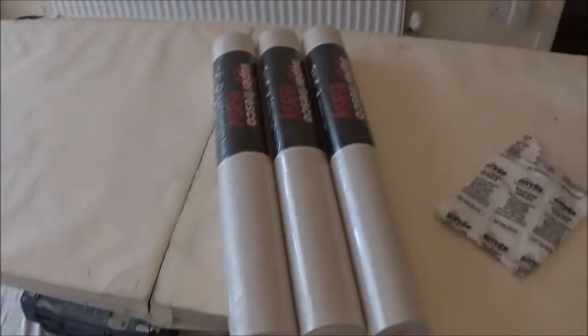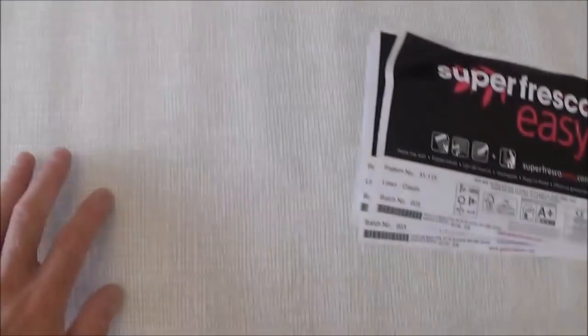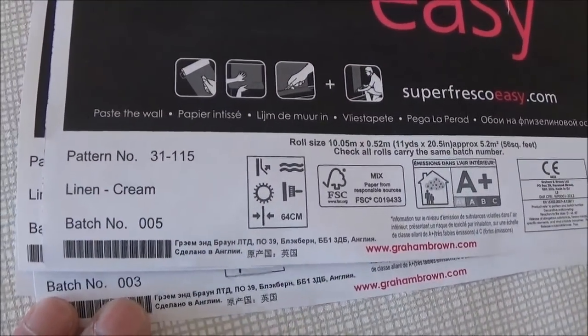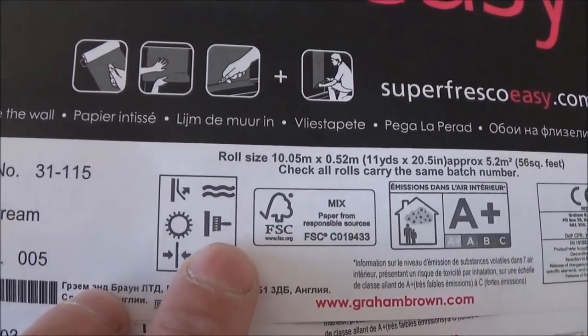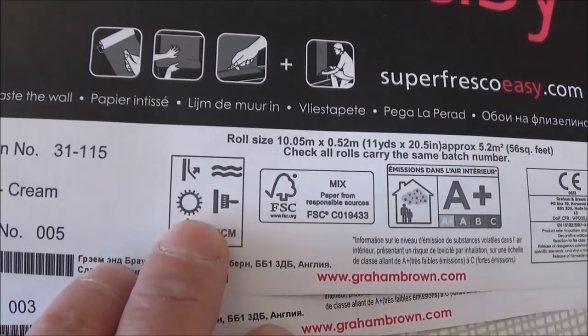This is the actual paper rolled out on the bench. It's a very fine hatched pattern and it's very difficult to put up, to be honest. There is a match in it and it's a repeat match. The symbols show it's paste-the-wall, easy peelable, washable, and good with the sun.